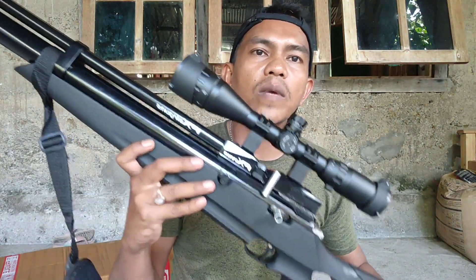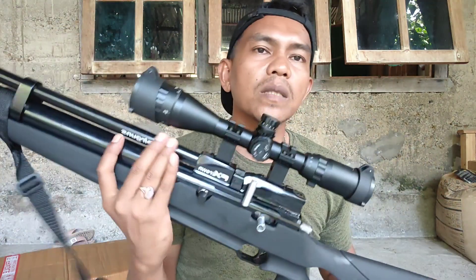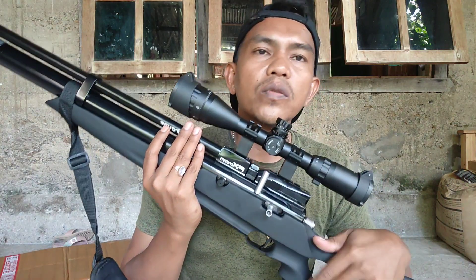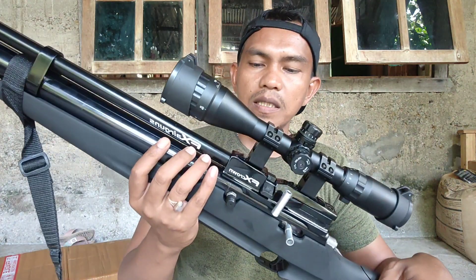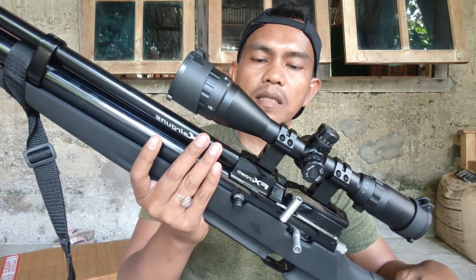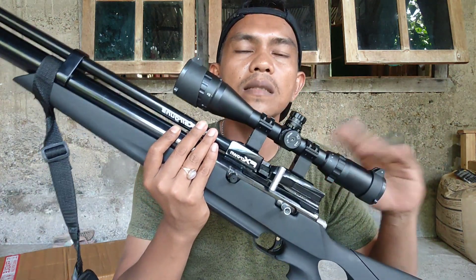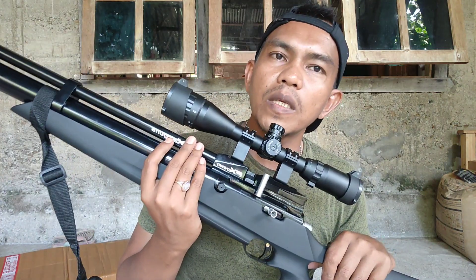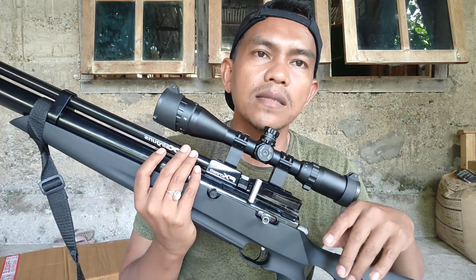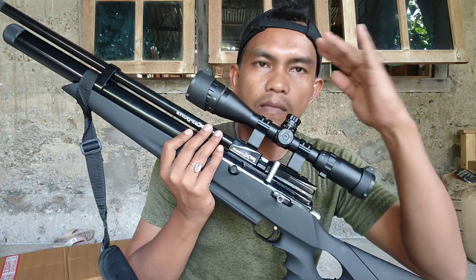Kalau untuk akurasi sudah lumayan bagus, sudah saya coba tadi. Oke teman-teman, untuk spesifikasi dan review Marauder OD38 ini dari FX Crown, FX Airgun — inilah dia teman-teman bentuk dan spesifikasinya. Semoga bermanfaat, bila ada yang kurang silahkan dikomen dan ditambahkan ya teman-teman. Terima kasih. Assalamualaikum warahmatullahi wabarakatuh, salam sehobi.